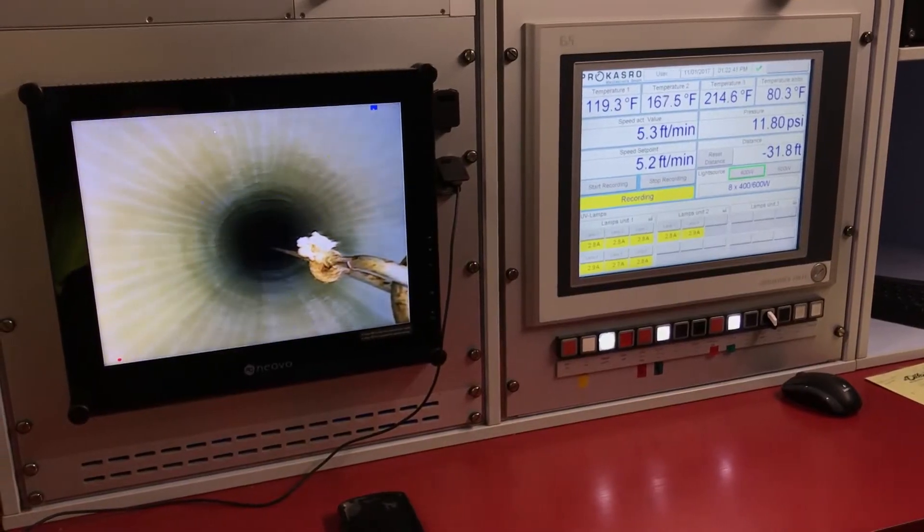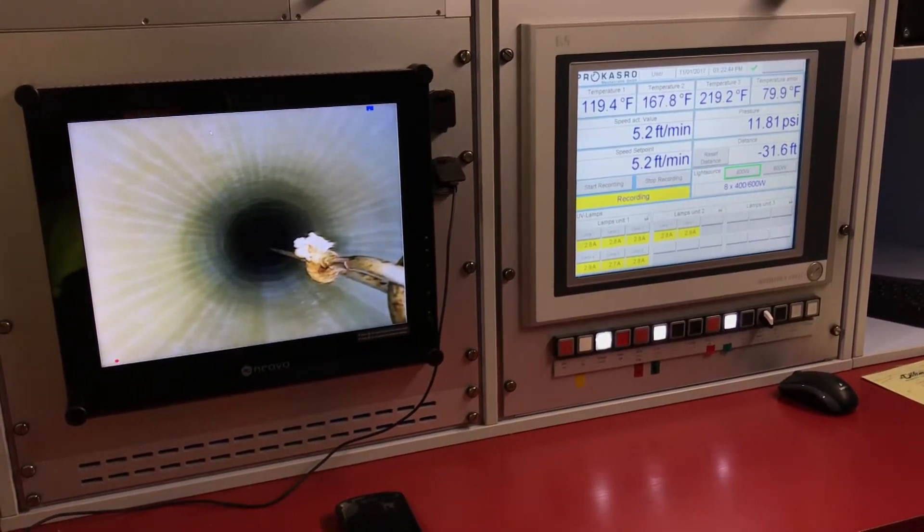UV curing uses ultraviolet light to cure the liner, as opposed to hot water or steam. The life expectancy of this type of liner is exactly the same as steam or hot water — 50 plus years is what the industry uses as their lifespan. You're basically creating a new pipe within a pipe.